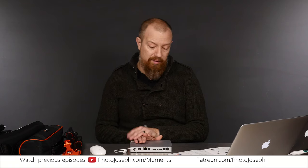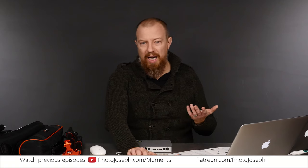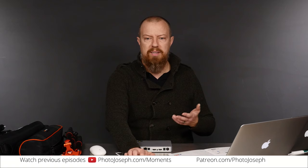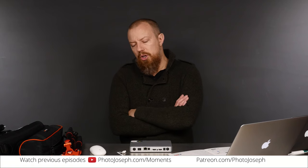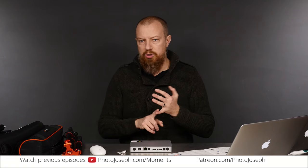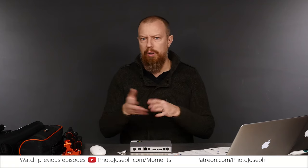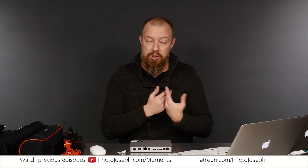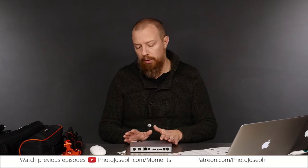The control that I would have includes the ability to not have it go auto-live as soon as you turn it on — kind of an important thing. You should be able to set whether you're streaming to your timeline or to a page or group. Right now when I plug it in, it directs to my timeline — facebook.com/photojoseph — and that's not where I want to be.